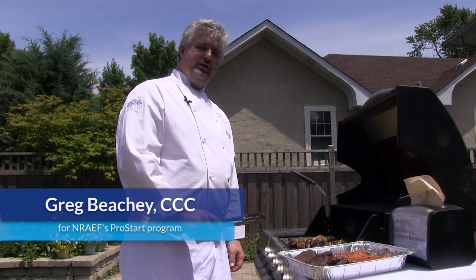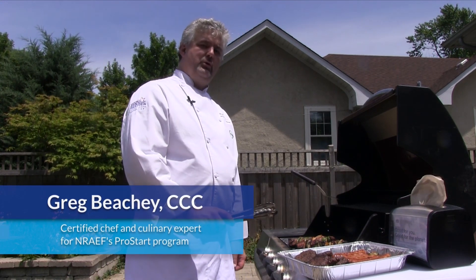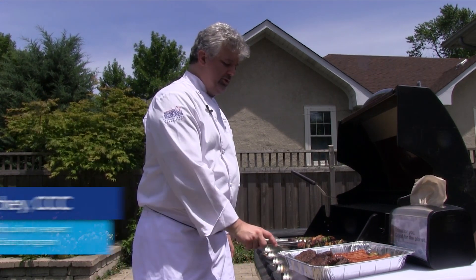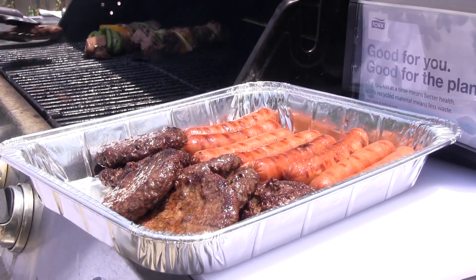Barbecue season presents unique challenges for the backyard chef. In a professional kitchen, there are regulatory requirements to prevent cross-contamination. In the backyard, it's easy to let food safety become as casual as the food you are cooking. Here are five easy steps to ensure a safe and successful backyard barbecue.